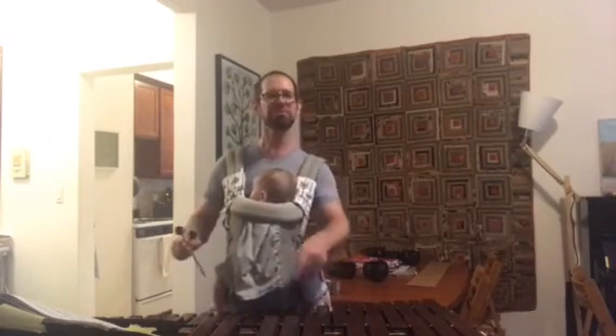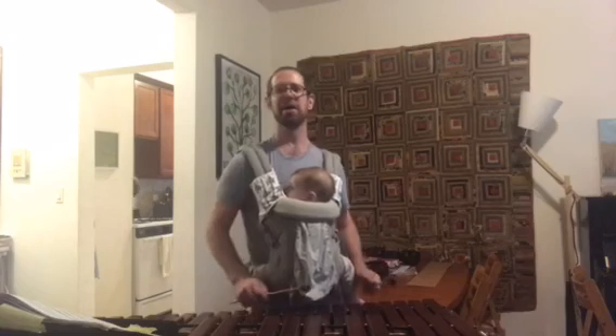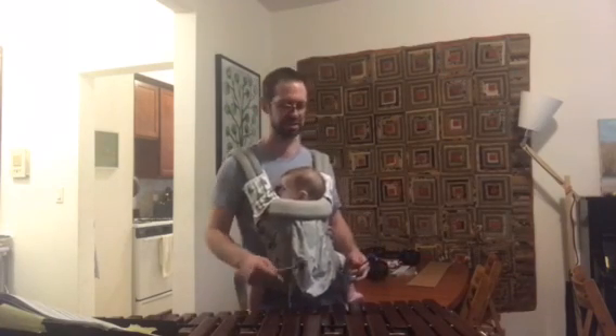They're gonna be like — what is this thing called? Diatonic.